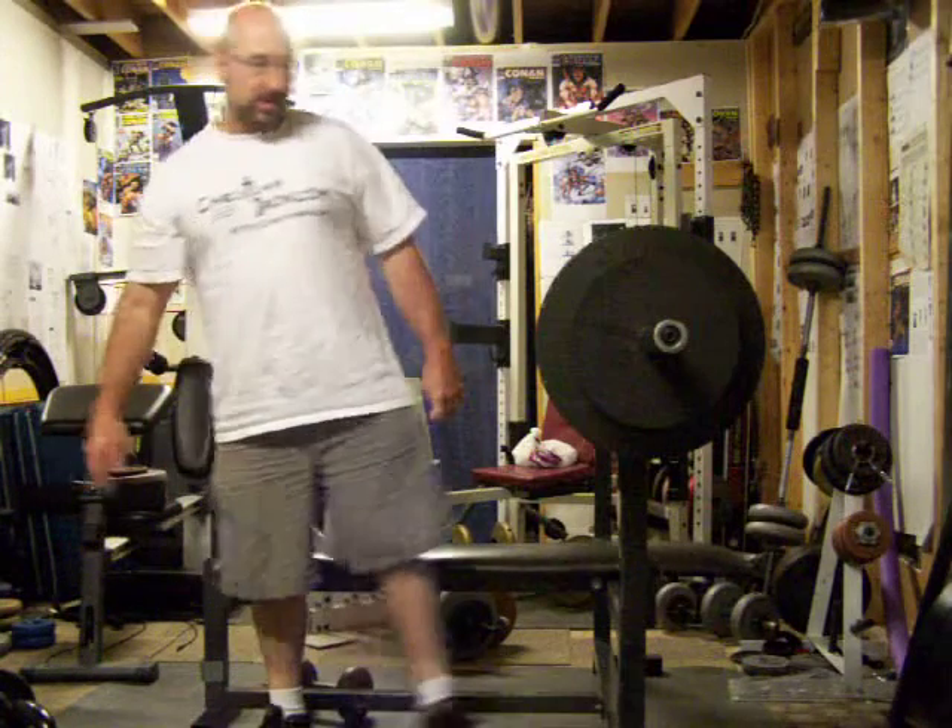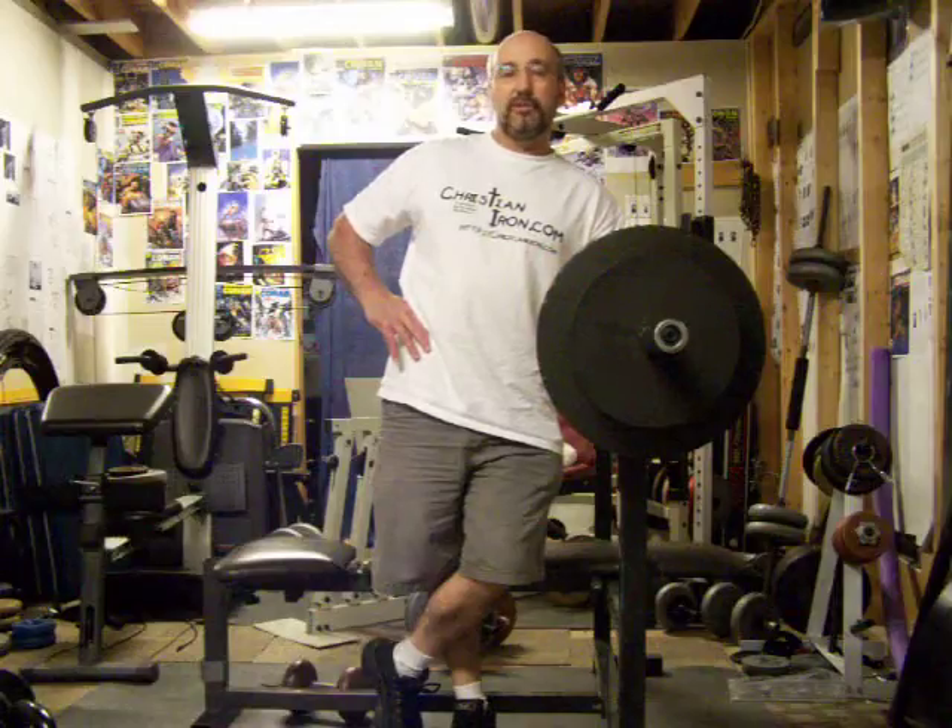This is my second day of bench press this week. I'm going to be concentrating. I did my heavy sets on Monday. It's a little late — I should have had this workout yesterday, but it turns out to be today.